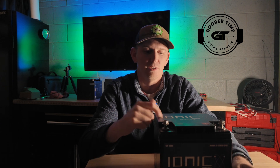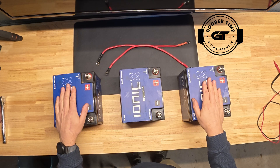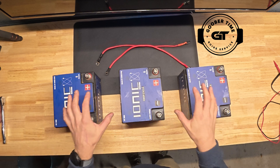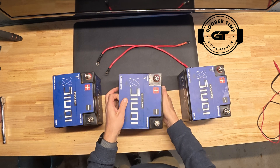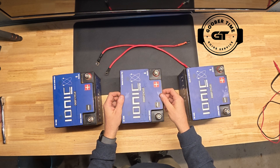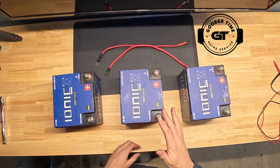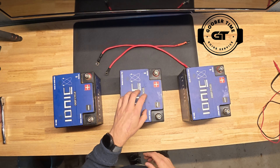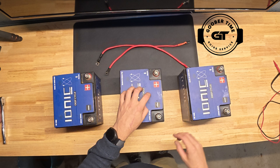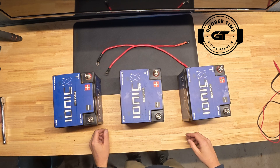There are a couple of nuances with lithium batteries you need to be aware of, as far as what kind of voltage readouts you're going to see. On the workbench we have three 50 amp hour 12 volt batteries. These things are really light and compact, and one of these is roughly equivalent to a deep cycle battery typically found on a boat or in a car. Those typically run 100 amp hours but you only get about 50% discharge on them. With lithium you can discharge up to 100%, so you get the full 50 amp hours out of each battery — that's why they're so popular in the fishing world.